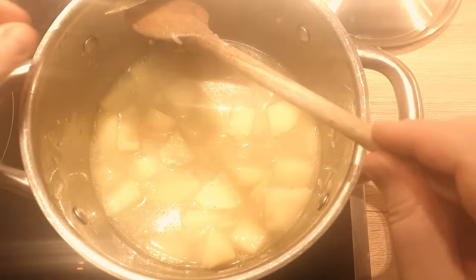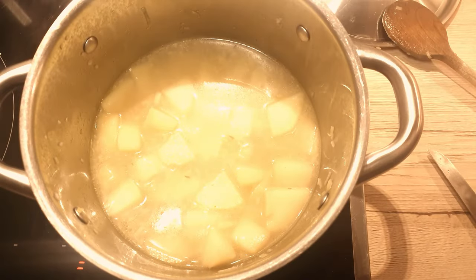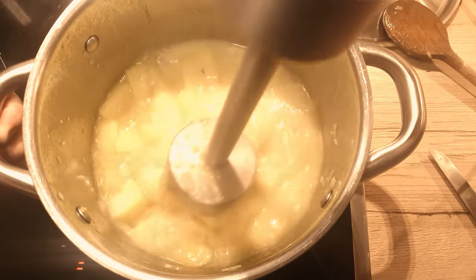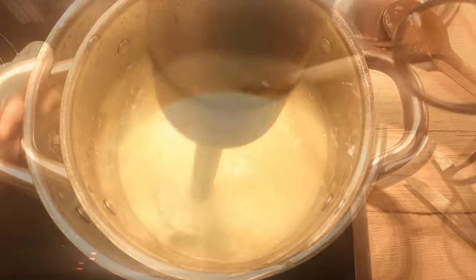Turn off the heat, fish out the bay leaf, because we really don't want it blended into our soup, and grab your immersion blender. Blend to your desired smoothness — whether you prefer it velvety or a bit chunky, it's all up to you.